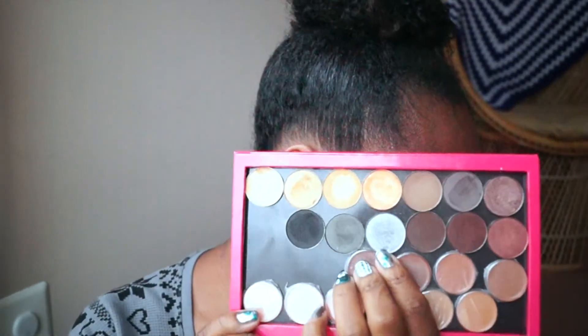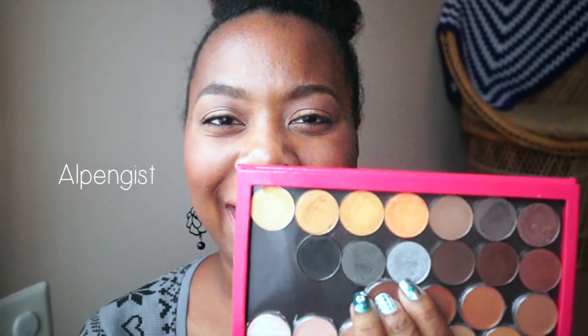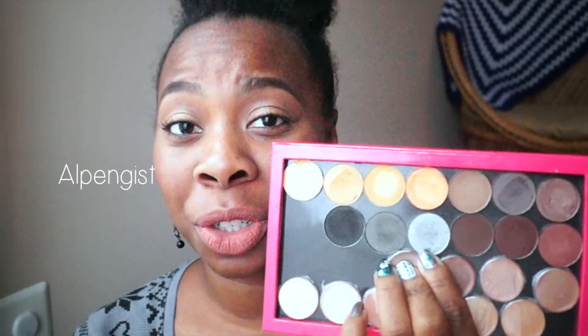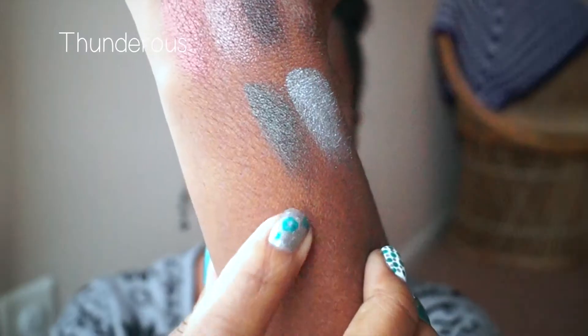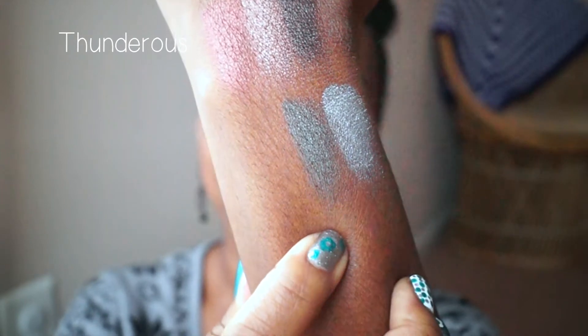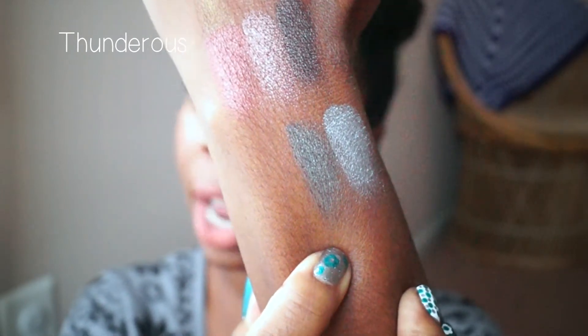My last three colors — the first is called Alpengeist (it'll be on screen, I'm not sure how to pronounce it). I love this color; it's a shimmer and it's gorgeous — a semi-opaque silver with a blue undertone. The next color is called Thunderous, which is a greenish gray. The undertone is green but the main color is gray; it is semi-opaque, which is the only thing I don't love about it. Once you put it on the eye and blend with black it pulls black, but blended with gray it pulls gray — it's a multi-dimensional color and I really like it.